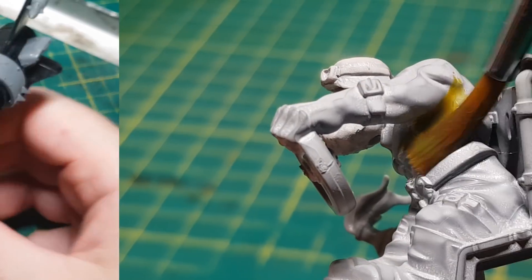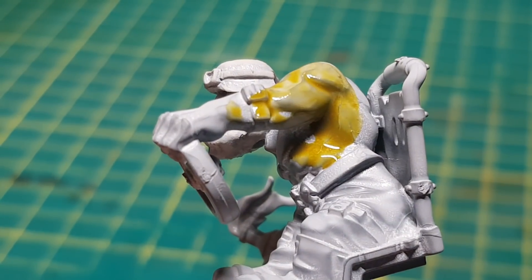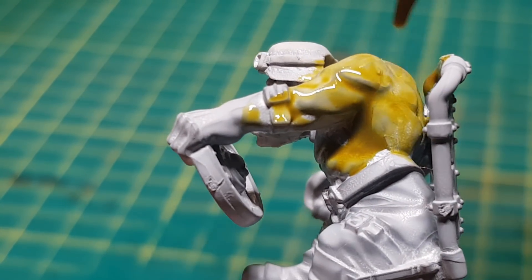I'm still playing around with the contrast paints and I want my orc to start to be a lighter colour green, just to see how that looks.